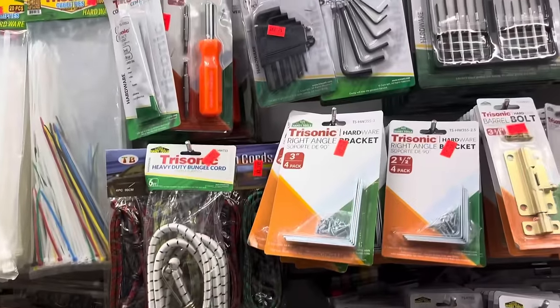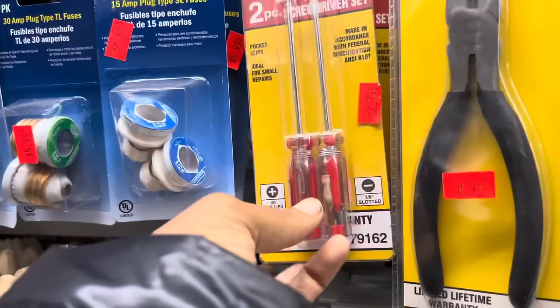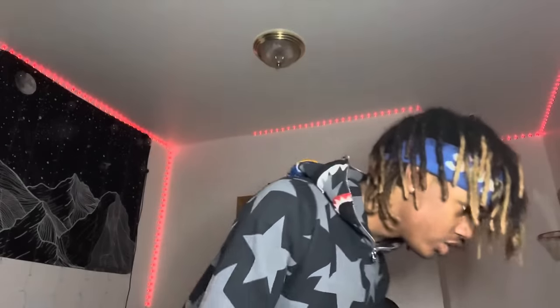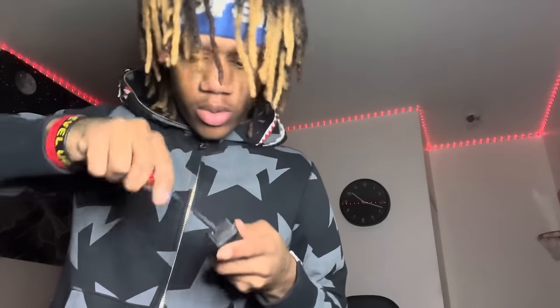Alright y'all, I'm on my way over there. Hopefully they're not closed — it's about to be seven o'clock so hopefully they're open. Alright, we finally back in the crib. The screwdriver is the smallest one I've ever seen so this better fit — that screw is very tiny. Hopefully we're good. Three, two — oh yeah, definitely... oh wait, you're lying bro.